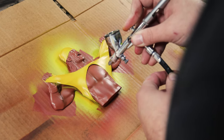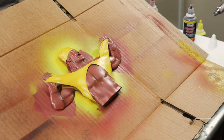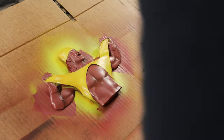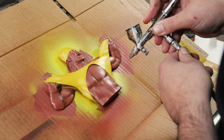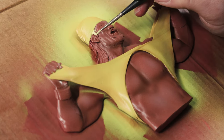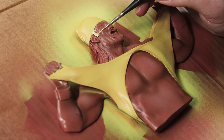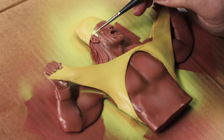Now I'm going in with a darker tone and just doing some shading around the pecs and basically in the deeper parts, just adding some dimension. Now I'm taking a brush and hand-painting his hair — I want to go with a slightly lighter yellow than his shirt so it stands out.